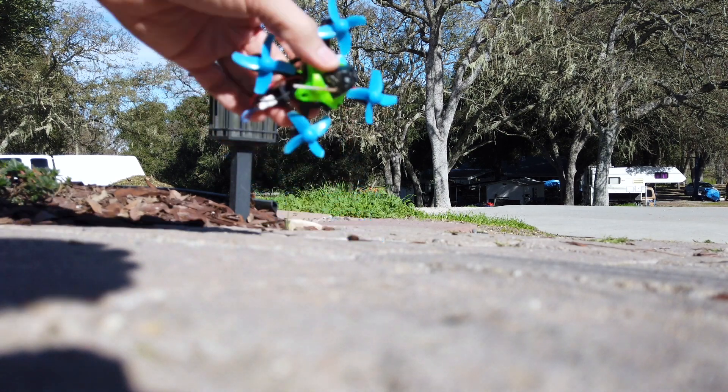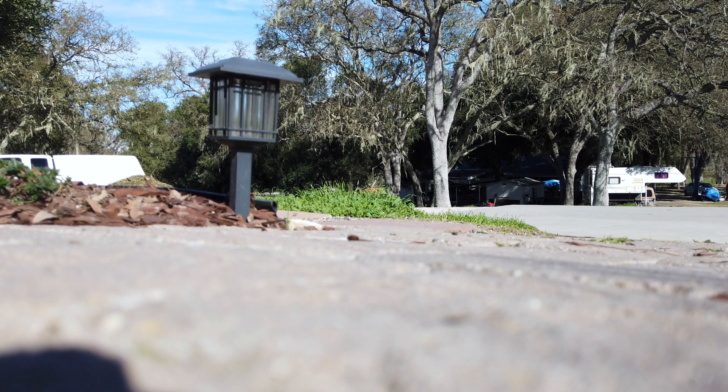That was no bueno — because I mounted the propellers on backwards. Damn it. I'm officially an idiot.